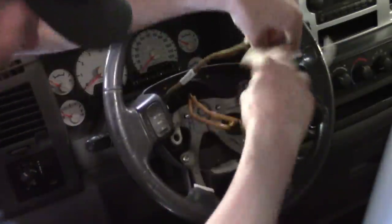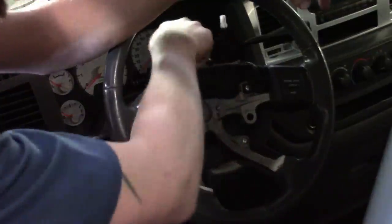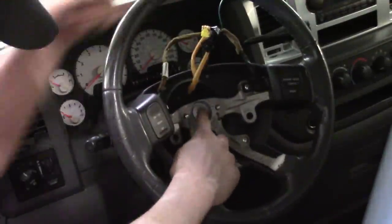We've gone ahead and unplugged the cruise control switches. There's a 13 millimeter bolt in the center of the steering wheel that we need to remove.